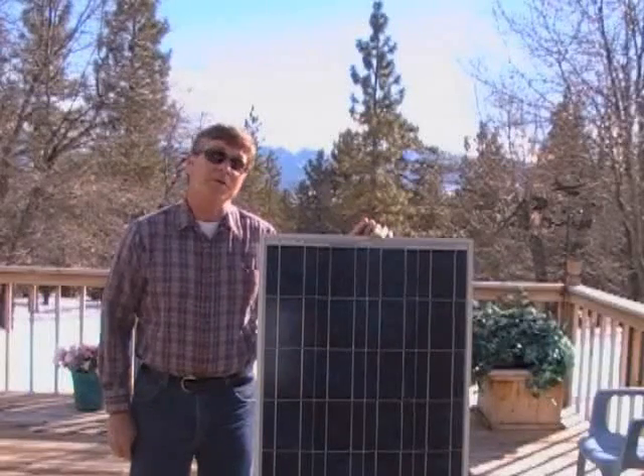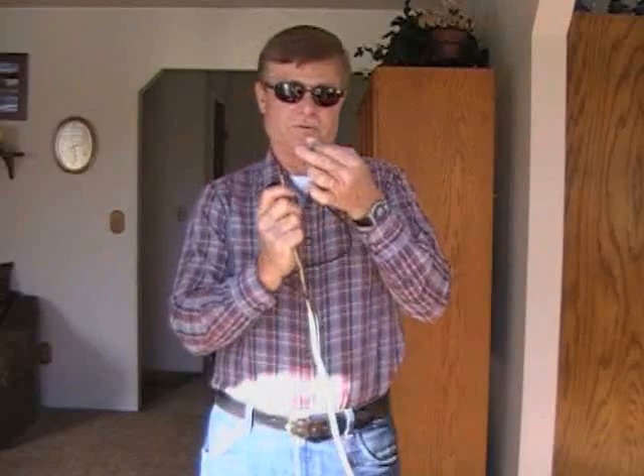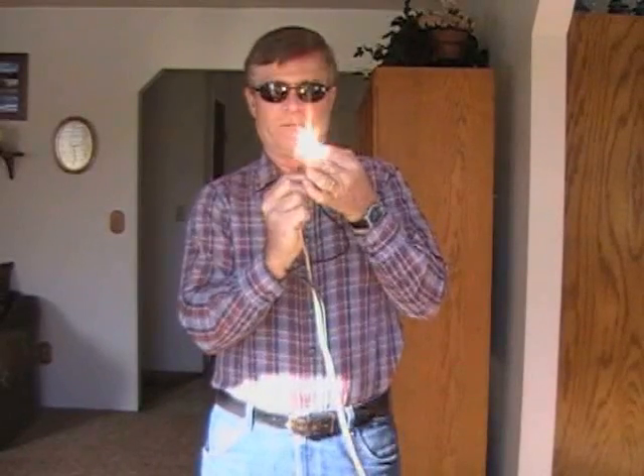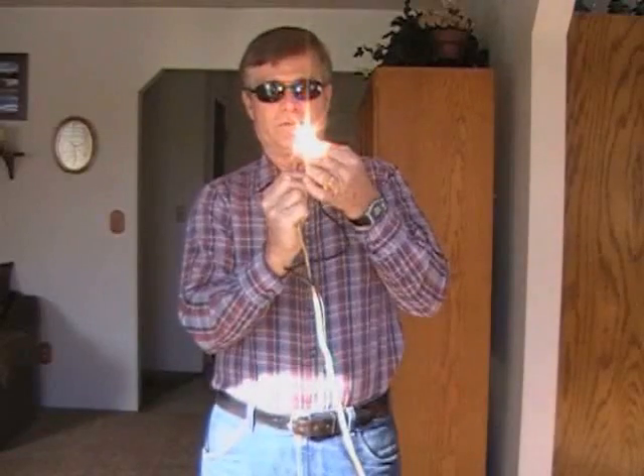I'd like to give you a quick demonstration. This is a 12-volt brake light from an automobile and these wires are coming from the panel. I had to go in the house because you can't see it outside. When I touch the wires together, the light bulb glows.